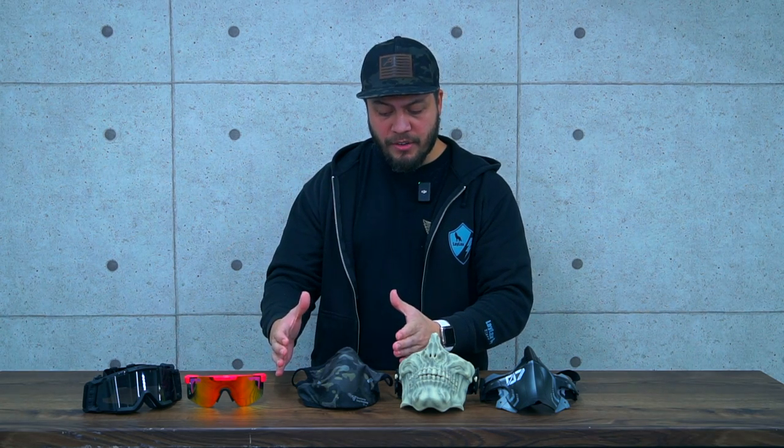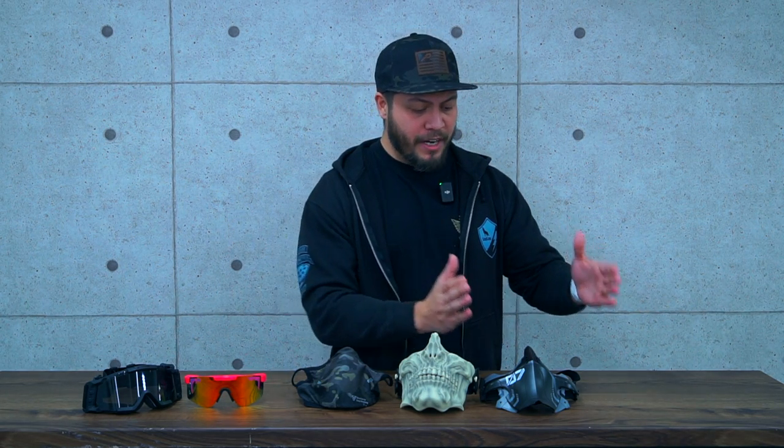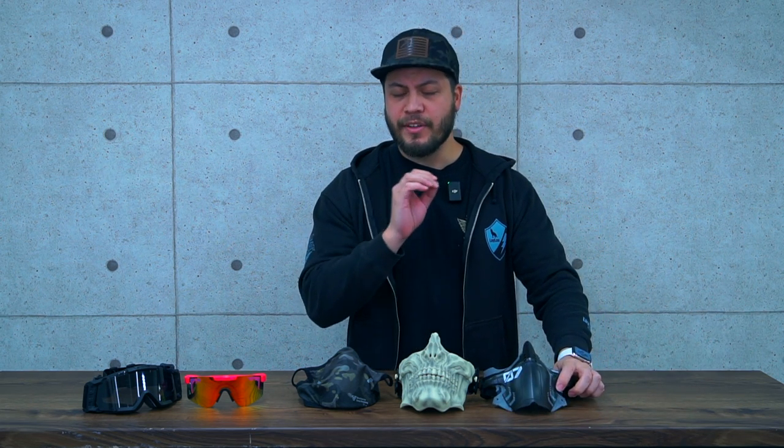We're going to start with this one here, the Aeroflex, then move over to the Skull Face Guard, and finally our latest and greatest, the Armor Face Guard. We're going to talk about all three and how they compare to each other. So let's start off with our most popular option, the Aeroflex.